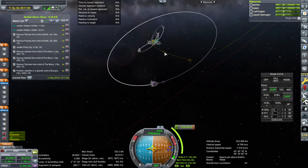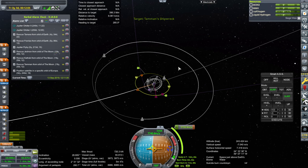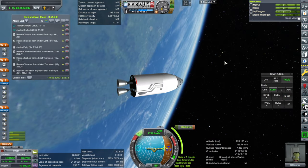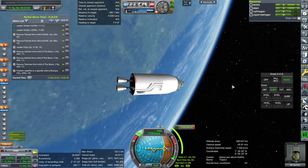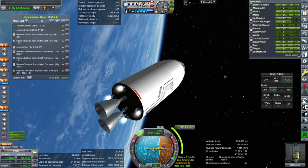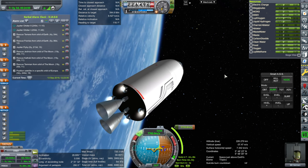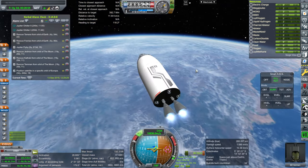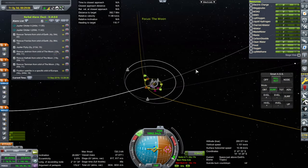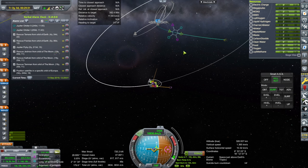We'll probably do a midcourse correction to flatten the inclination with respect to this target first, but we'll just go there first. We don't have comms right now and Bill is controlling it. Settling fuel down — yep, a little bit late. Okay, go. RCS. Let's just do it as part of the midcourse correction that I already know I need to do.